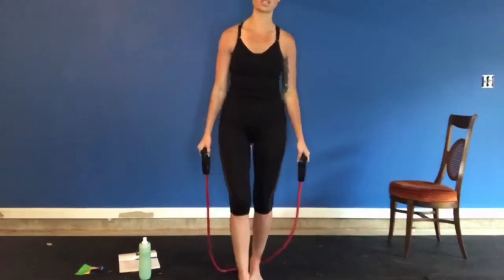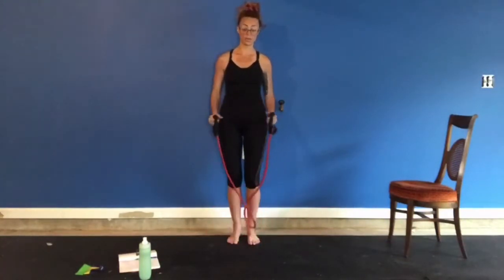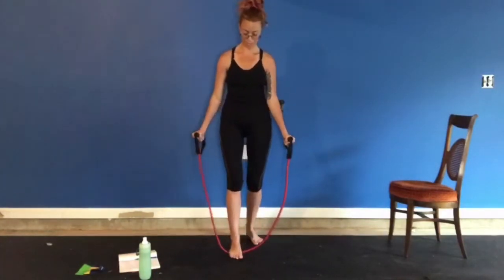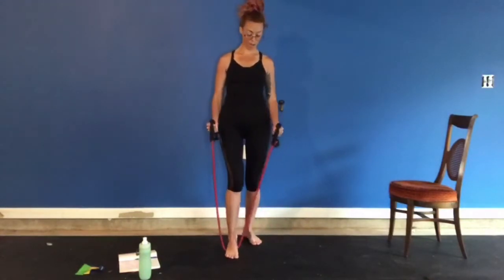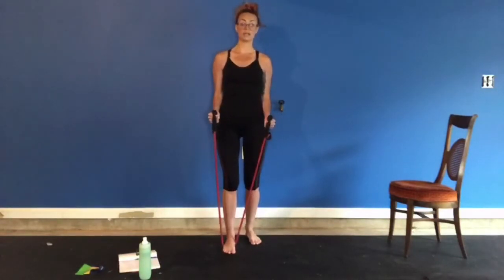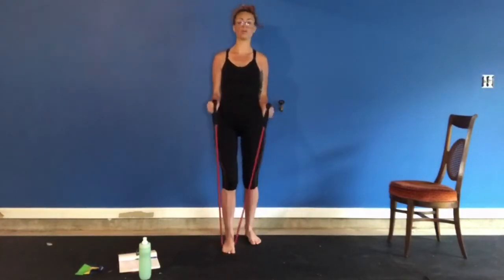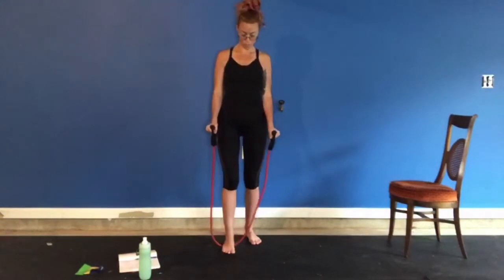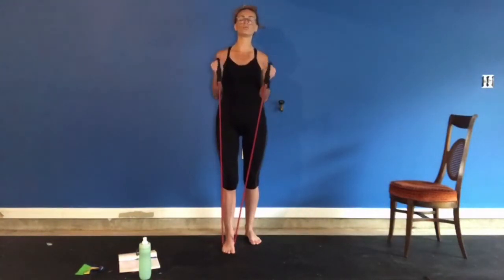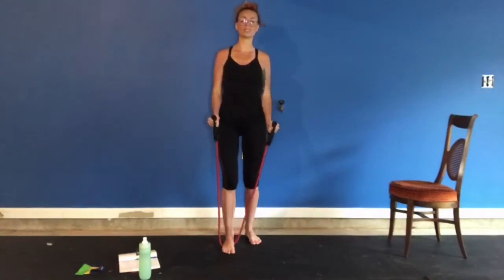Now a similar exercise — this is just going to be a hammer curl where your palms will face your thighs, like you're throwing a punch. So we're going to step on our bands, palms facing your thighs or facing your body, elbows in, and bring your fists to your shoulders. One, two, three. Remember if you're not using the bands, you really need to use your imagination, concentrating on keeping those muscles tense and tight.